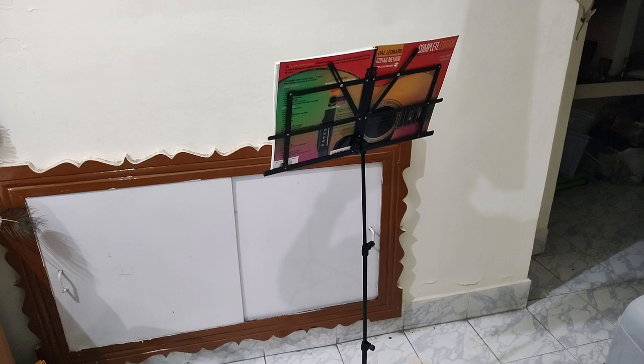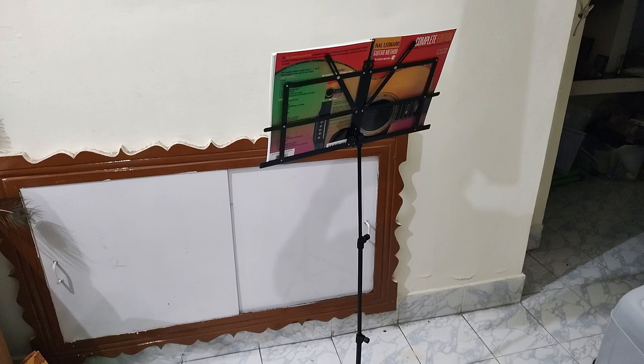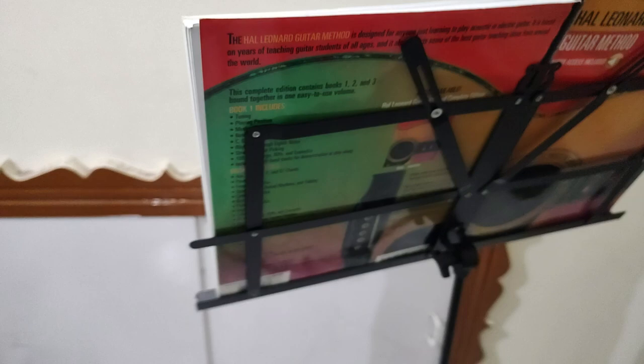In one of the previous videos I unboxed this notation stand from Cadence. Here I want to show you how it looks when fully expanded and holding a book like the Hal Leonard guitar method book. In terms of sturdiness, I feel it's not as strong, but it holds a book like this which is good enough.